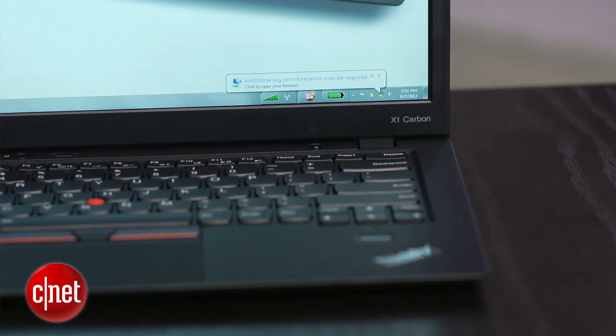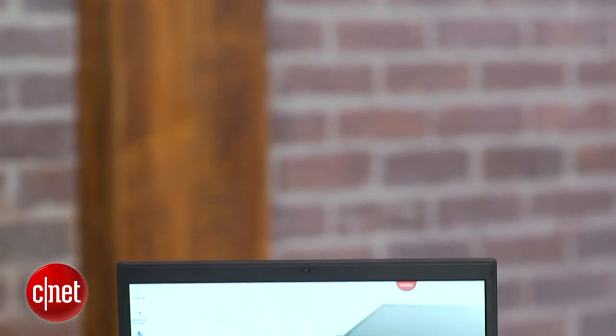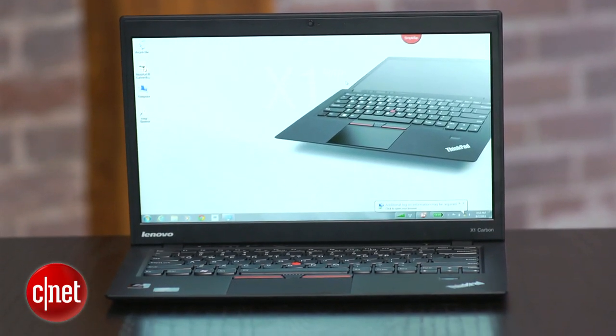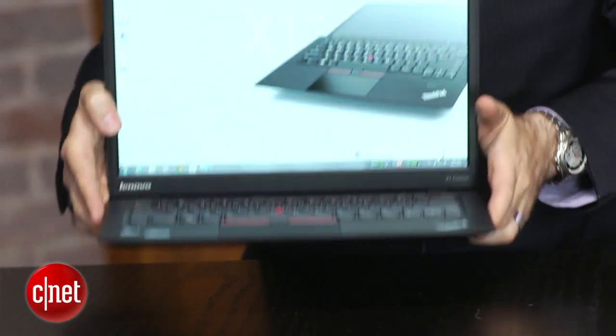When I first saw this new version, the X1 Carbon, I thought they didn't really change the name — it's still called the X1, and it kind of looks the same at first glance. I wondered if it had really been upgraded enough to pay attention to. But now that I actually have the X1 Carbon, I got to tell you, this version feels a lot different than the original. It's really a lot of fun to use.